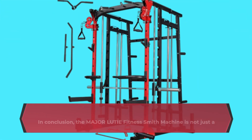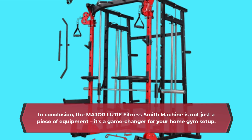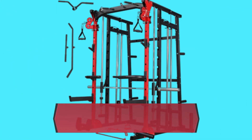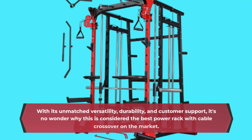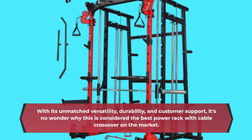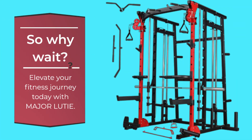In conclusion, the Major LUTIE Fitness Smith Machine is not just a piece of equipment — it's a game-changer for your home gym setup. With its unmatched versatility, durability, and customer support, it's no wonder why this is considered the best power rack with cable crossover on the market. So why wait? Elevate your fitness journey today with Major LUTIE.